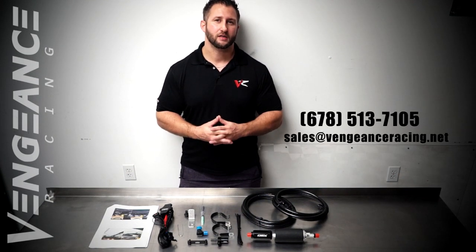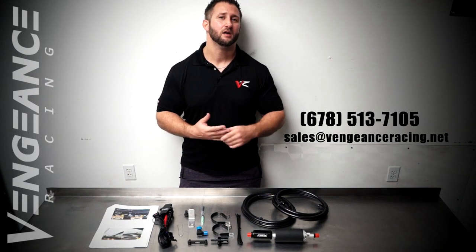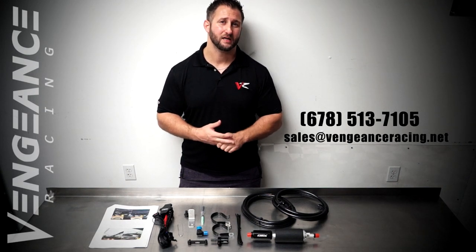If there's anything we can do to help you with this or if you have any questions, feel free to give us a ring here at the shop or email us at sales@VengeanceRacing.net. Thanks guys.